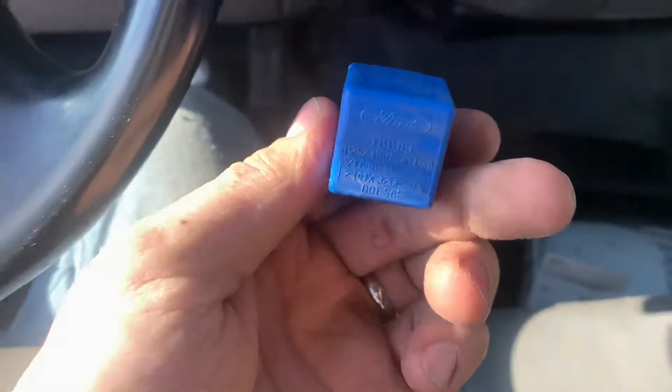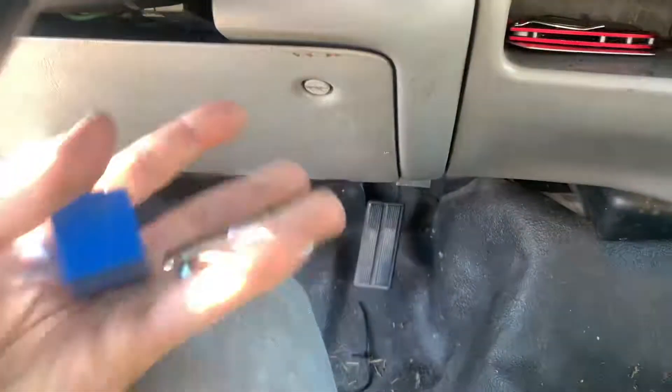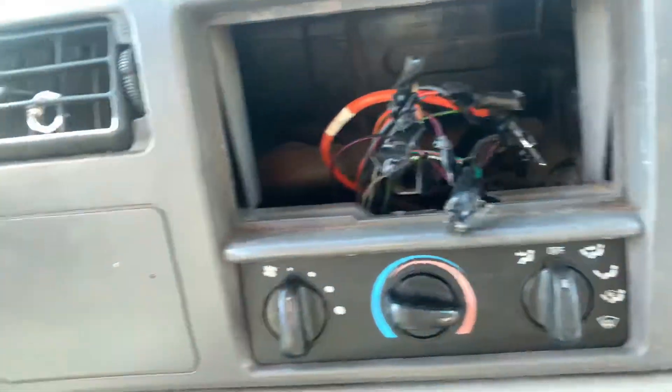Your blinker's not working and you're trying to figure out where the fuse is. You're going to take your stereo off, move it all the way up, and you'll see there's a box.